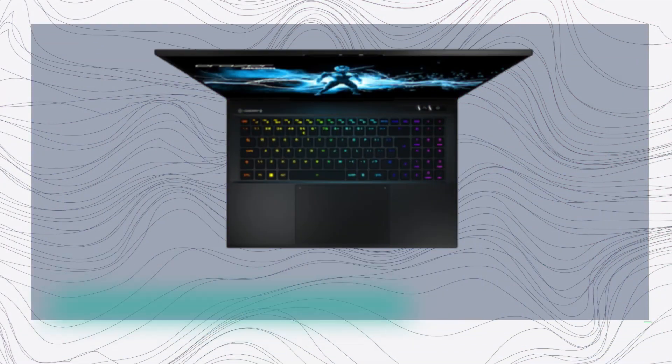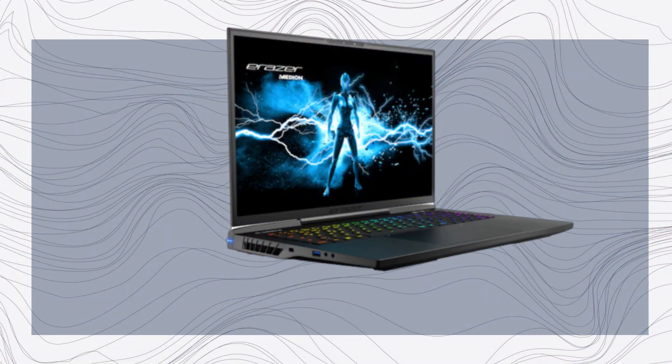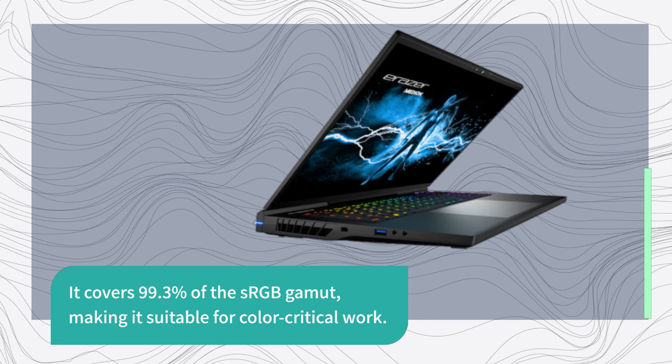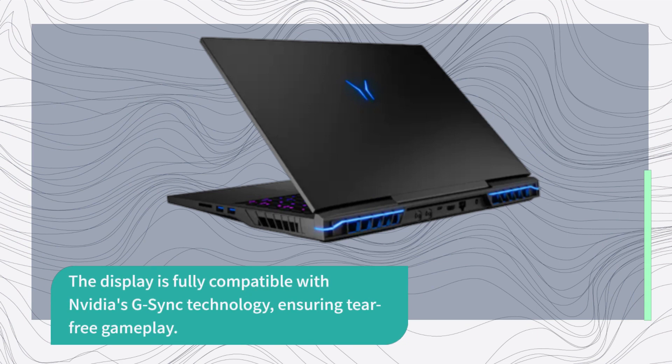The X40 sports a 17-inch 16:10 display with a resolution of 2560 by 1600 pixels. While it lacks HDR capabilities, the screen offers a spacious viewing experience with a high pixel density. It covers 99.3% of the sRGB gamut, making it suitable for color-critical work. The display is fully compatible with NVIDIA's G-Sync technology, ensuring tear-free gameplay.